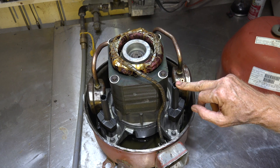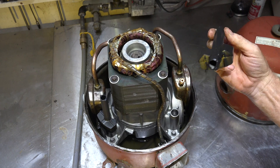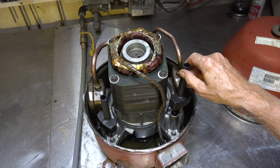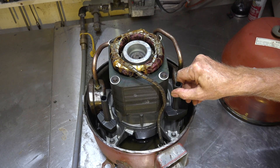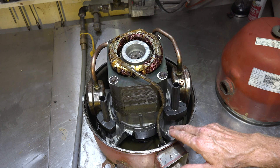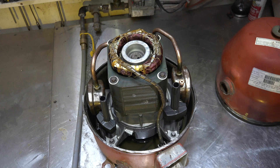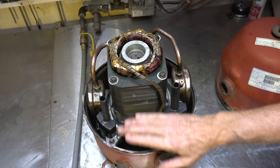There are two of these little doohickeys — they just come out, they're just plastic. These are actually the suction inlets because there's a cylinder on each side: here's one and here's the other. This is a two-cylinder compressor. So when the suction gas comes in, it hits here and then goes into the cylinder.